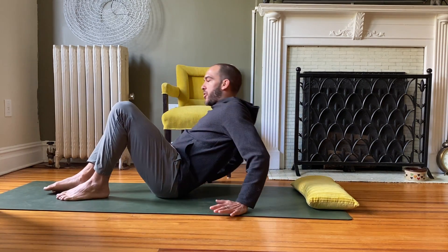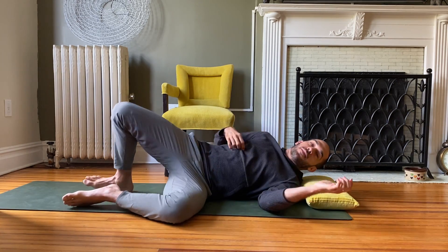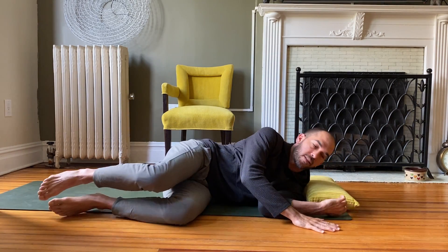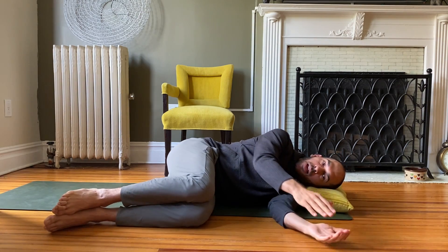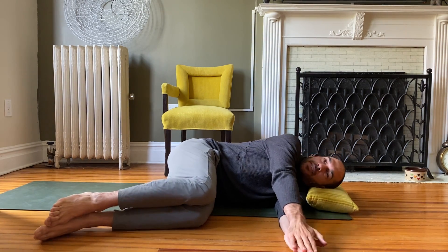Start by laying flat on your mat, stacking your shins, shoulders, and forearms to one side. You can use a pillow or a block underneath your head for comfort, and we're going to start with nice easy breaths.